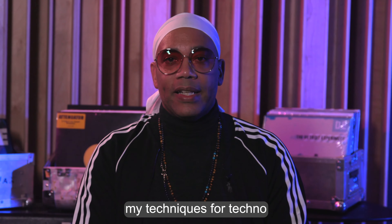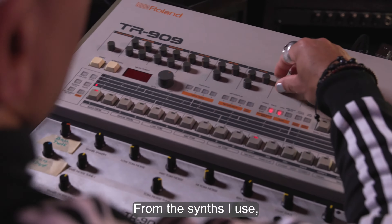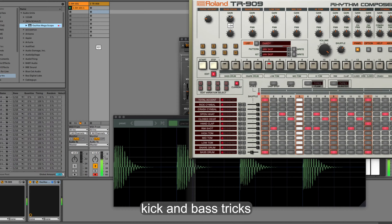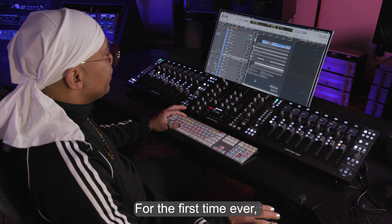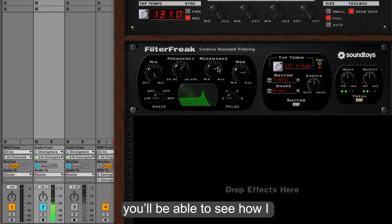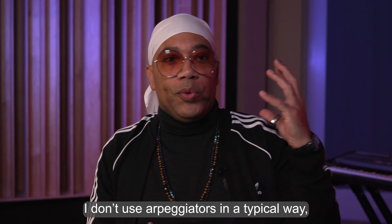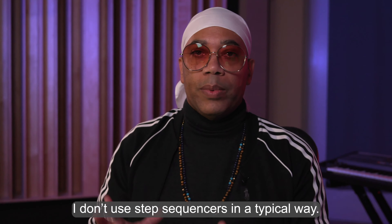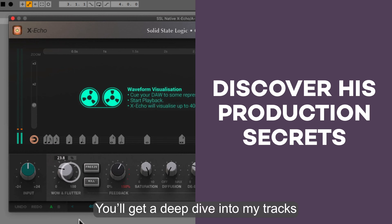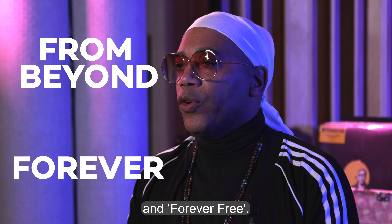I want to share with you my techniques for techno music production — from the synths I use, my favorite plugins, kick and bass tricks, and so much more. For the first time ever, you'll be able to see how I create a track from scratch in real time. I don't use the arpeggiator in a typical way, I don't use the step sequencer in a typical way.